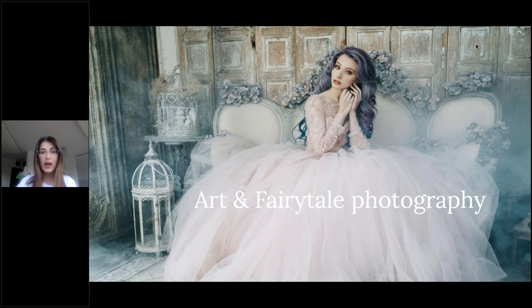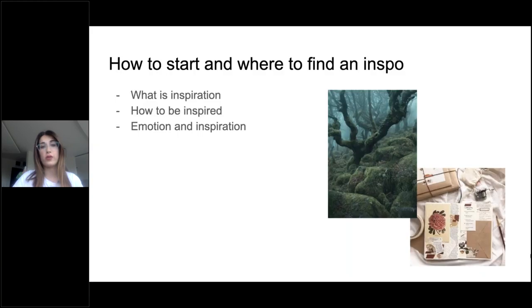First I want to talk about inspiration — how to find it and where to find it. Like every other process, every process has its own beginning, and for photography, that is inspiration. Inspiration is a process of how to find an idea. It's a creative process where an idea starts. Something has to click in you — you must feel something inside of you.